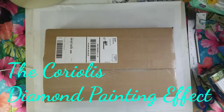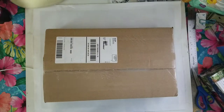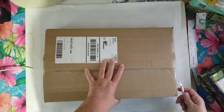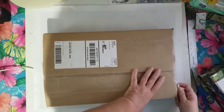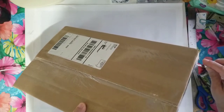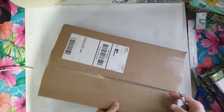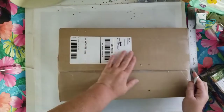Hi everybody, welcome to the Coriolis Diamond Painting Effect. I'm here today with another unboxing — I'm excited! This one came from Joann's. I ordered it on May 5th and I ordered two diamond paintings at the same time, but they came separately and this one took a little bit longer.